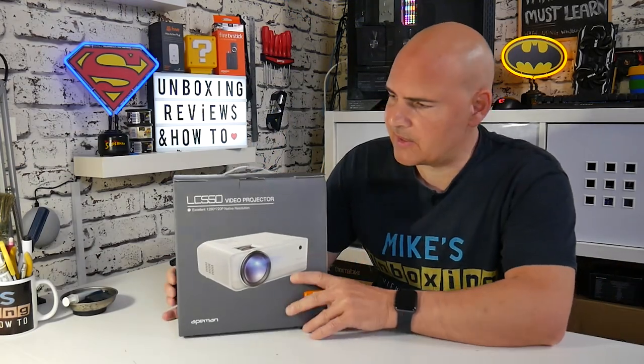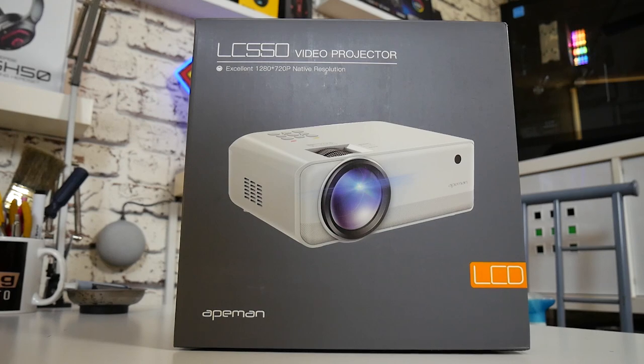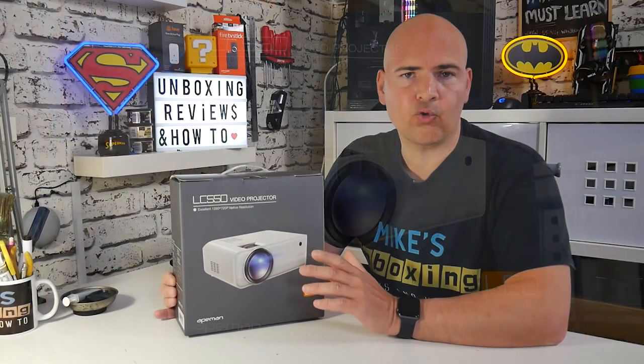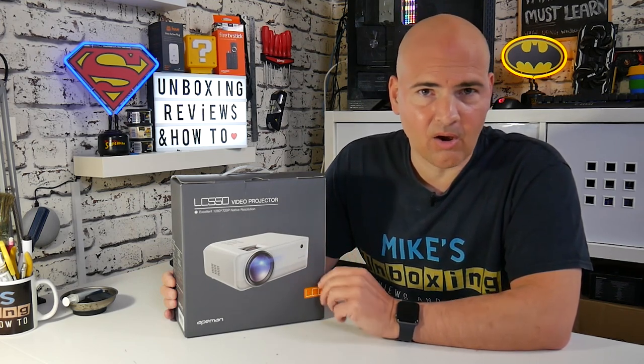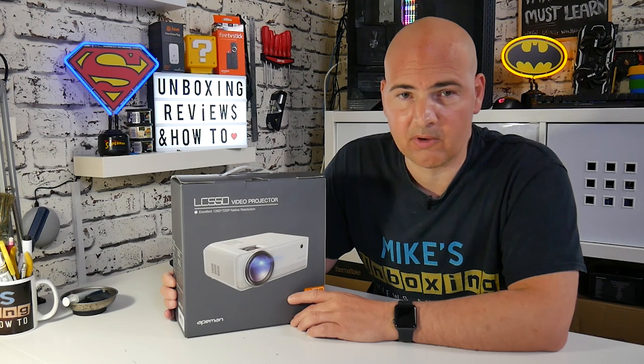Packaging looks pretty decent and if you're buying this for someone as a gift I think they'll be pretty impressed - it looks pretty nice. On the front it's got the model number and it says excellent 1280 by 720p native resolution. That is one slight drawback of this being a more budget-oriented projector - it is only 720p - but realistically when you're projecting onto a wall, cloth, or a dedicated projector screen, the difference between 720p and 1080p isn't really that noticeable. The main differences are generally in brightness and contrast, of which this has a contrast ratio of 3000 to 1 and a brightness of 5000 lumens, which on paper sounds pretty good.